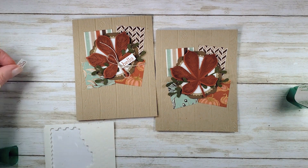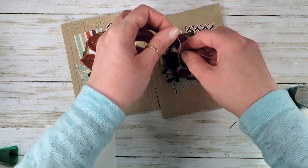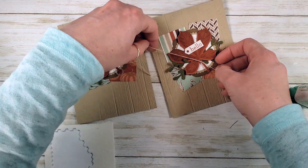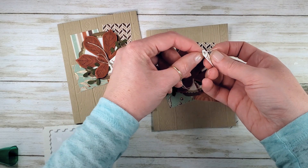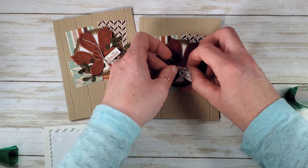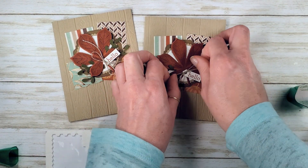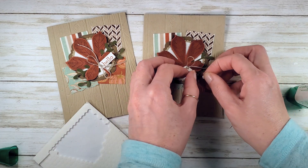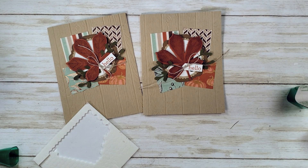Once you get your main leaf positioned, add a little multipurpose liquid glue to secure those sprigs. Pretty cute, aren't they? Now our hello tag and some linen thread — we're just going to slide the linen thread under the stem. You'll want probably 9 or 10 inches. Just tie and then thread the tails through your tag and tie a bow — kind of a nice loopy one. I'm going to put a little half a mini dimensional on the leaf and tuck the tag into it so it'll stay where we want it. And trim the tails.